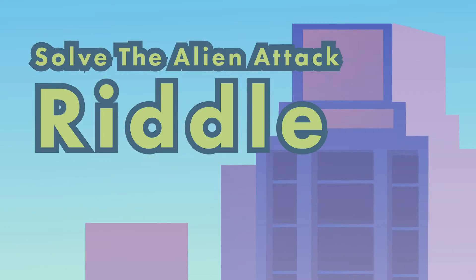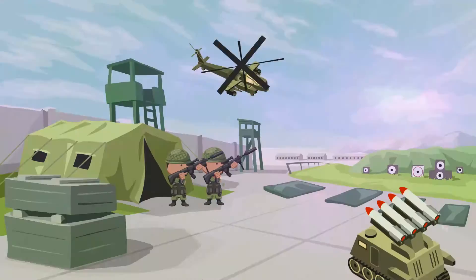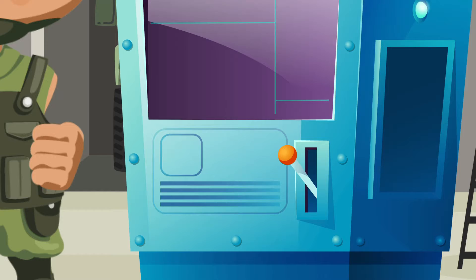The world is under attack! Aliens are invading us! They release EMP bursts that disable all electronic devices. Most of the bases have fallen. You are in the last base with an anti-alien machine.